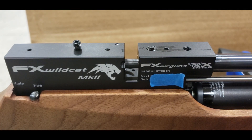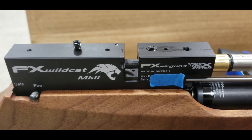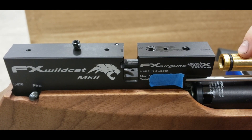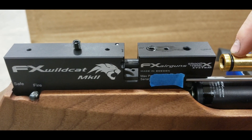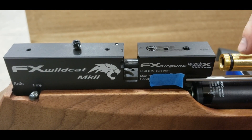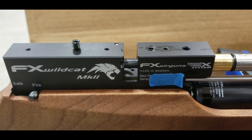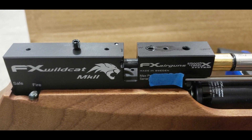The barrel will slide right on out now. The good thing about the Wildcat barrel is it has a flat spot right here, so that the set screw will always align properly on it. Here we can see the scar from that single set screw.